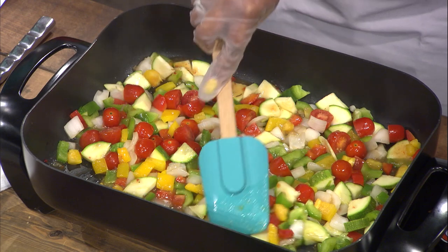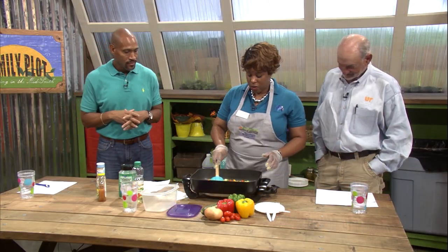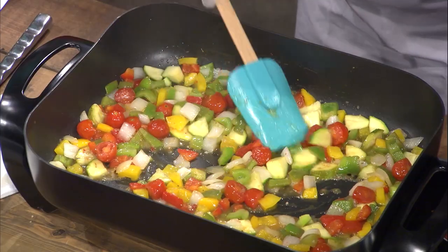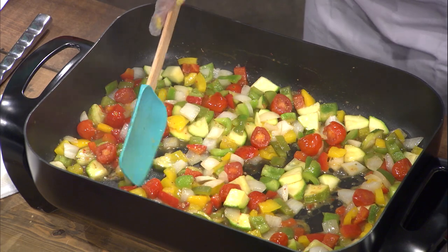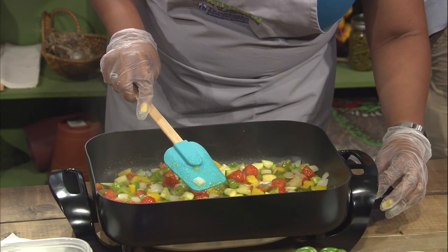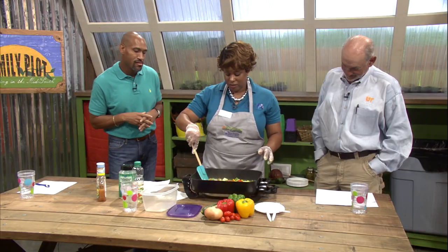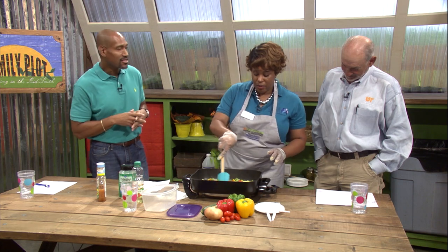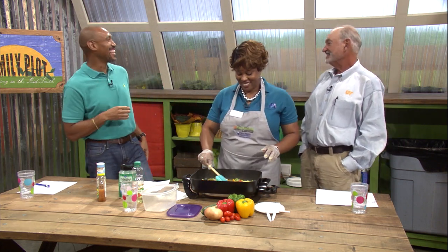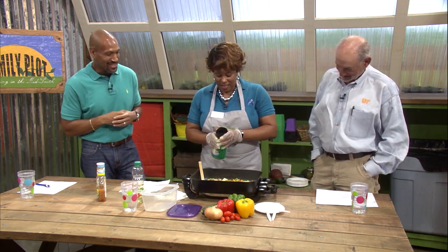The majority of the onions are starting to look translucent, so it looks like we are ready to add our Parmesan. I'm going to turn the heat down. It didn't take too long. This looks like something I can do. You think you can do this, Mr. D? I think I can do that. I know you can, Mr. D. And you too, Chris. Oh, we can do it.